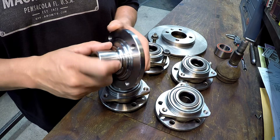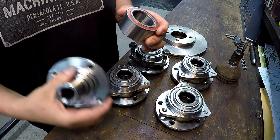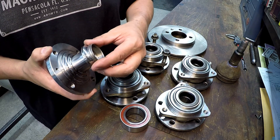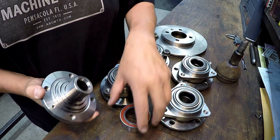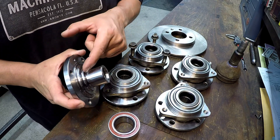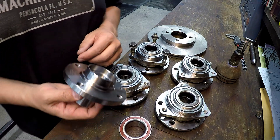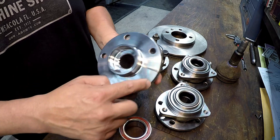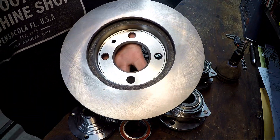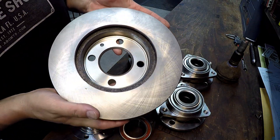Once we get all four of those off, we're going to modify these hubs and machine them to have this profile with a couple differences. They found the largest bearing they could — this is a 42 millimeter ID bearing. That's two millimeters larger than the factory bearing, just trying to get as much meat inside as possible. So we're going to machine those to 42 millimeters, profile these steps and registers, and also trim the OD of the flange so it fits the brake disc that will be used on the car.